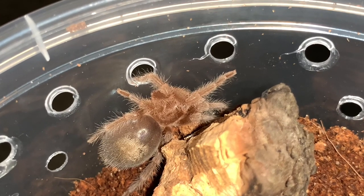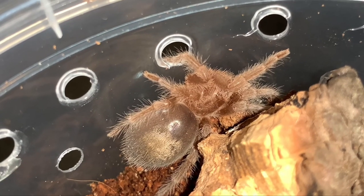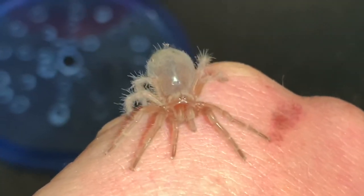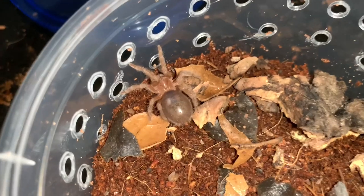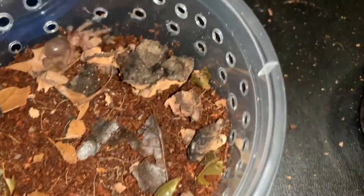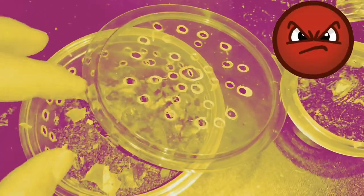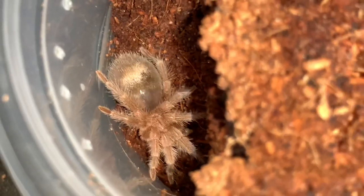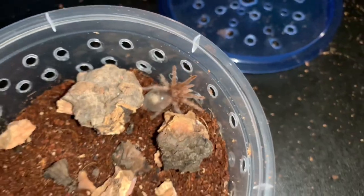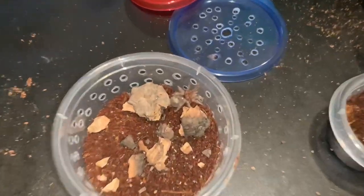When a tarantula is of this size and its abdomen is that girthy and fat, you definitely do not want it to fall from any height onto a hard surface, because there is a possibility that the tarantula's balloon bottom will actually pop like a balloon. Look at that — first tarantula inside its new enclosure! And now the second one — boom, bada boom! That was actually pretty easy and pretty fun.